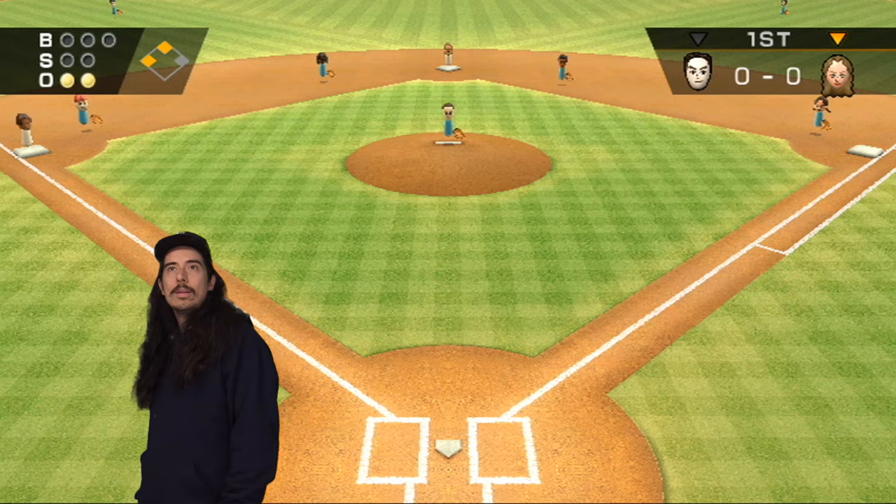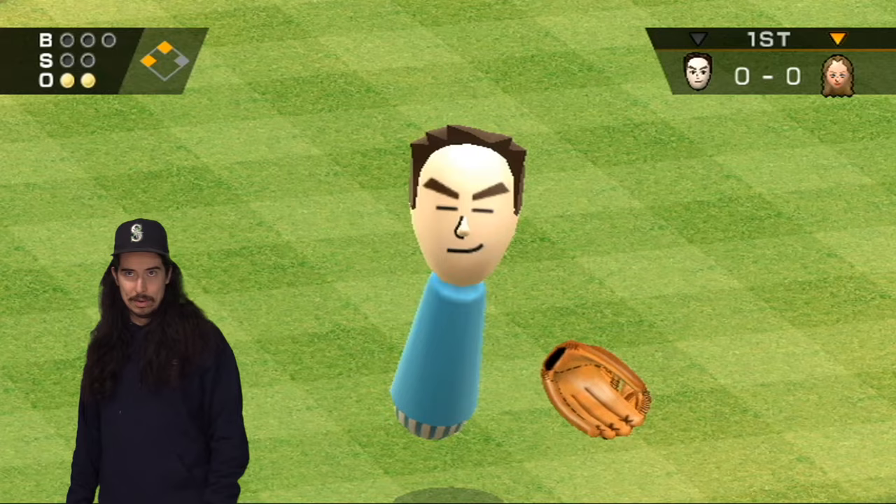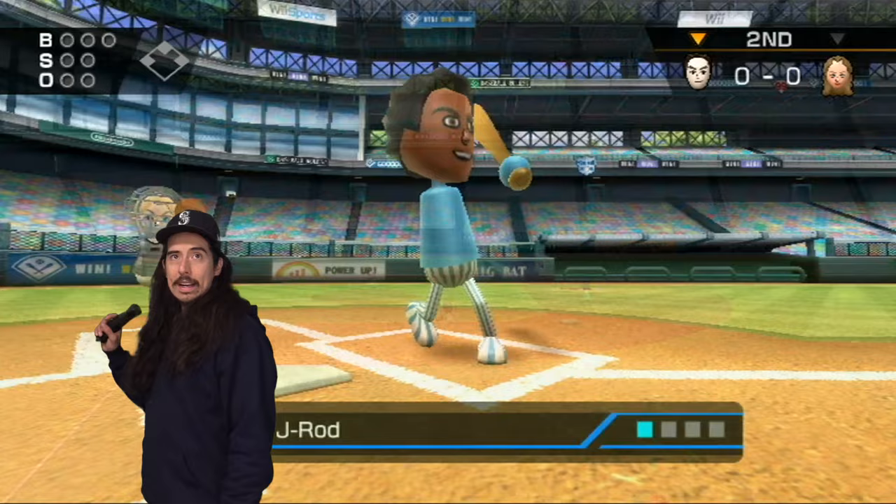We are threatening with two outs here. Steph — she can hit some. She can hit him, but she can't right now because Tom Brady has six Super Bowl rings, and that's why she can't win at Wii Baseball.